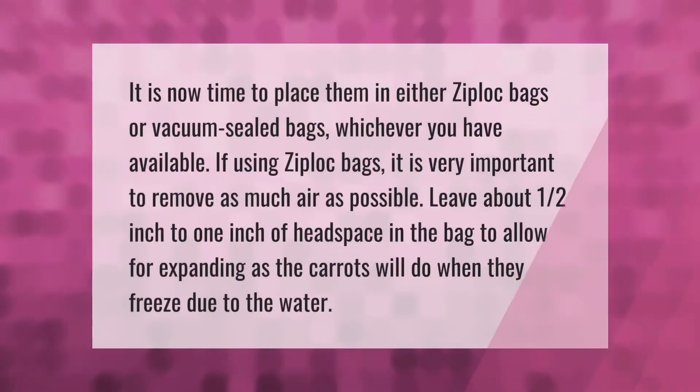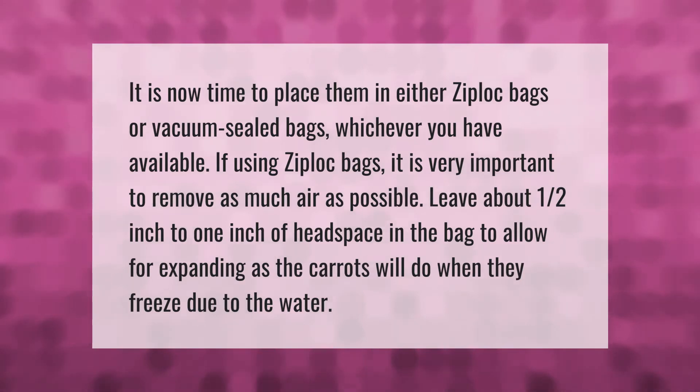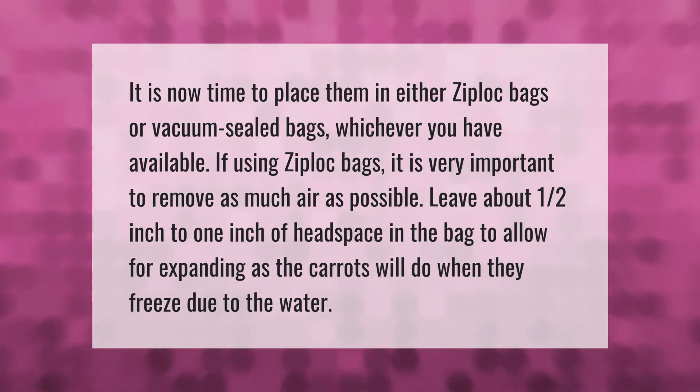Place carrots in either ziploc bags or vacuum sealed bags, whichever you have available. If using ziploc bags, it is very important to remove as much air as possible. Leave about one half inch to one inch of headspace in the bag to allow for expanding, as the carrots will expand when they freeze due to the water content.